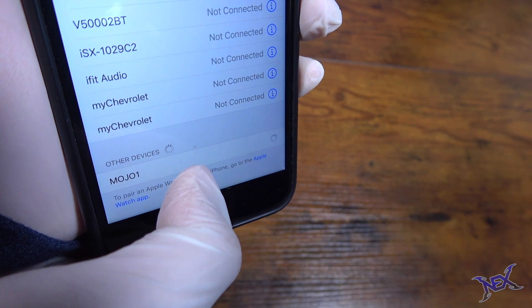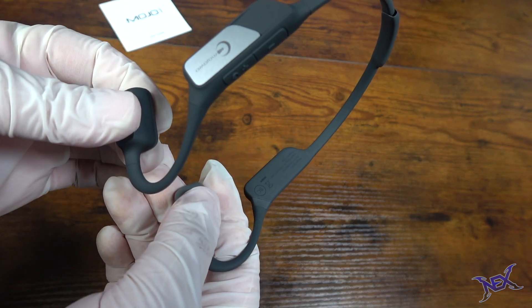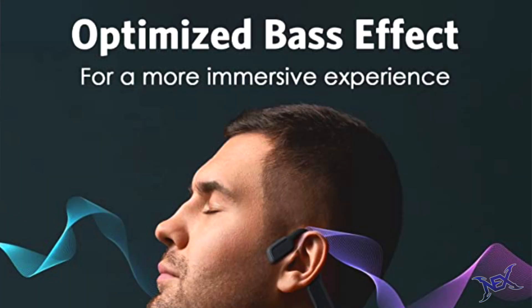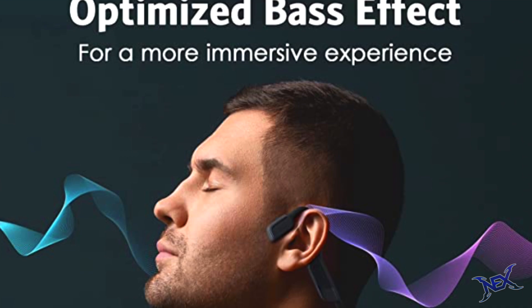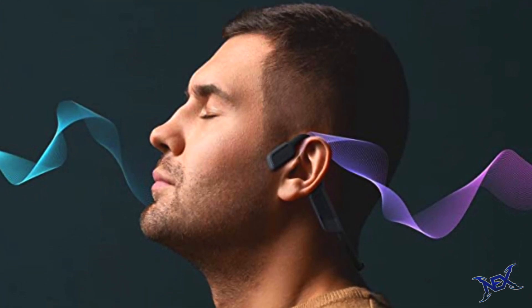Once I paired the Mojawa bone conduction headphones to my iPhone, I was ready to go. Although these headphones do rest on your ears, they don't necessarily go inside. Unlike other types of headphones, this allows the user to still hear the surrounding ambient sound while still enjoying their favorite music.